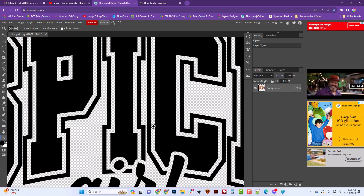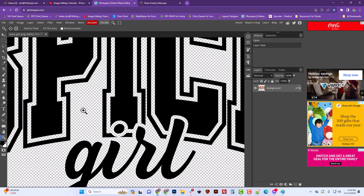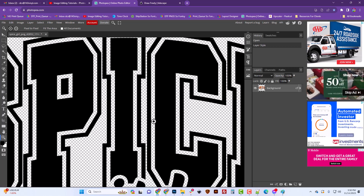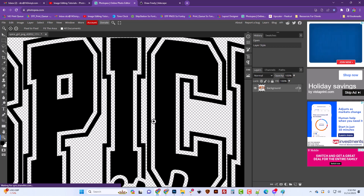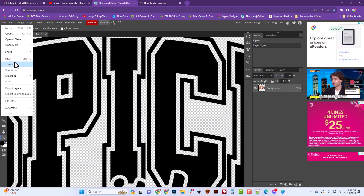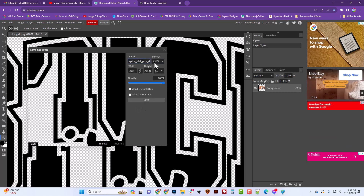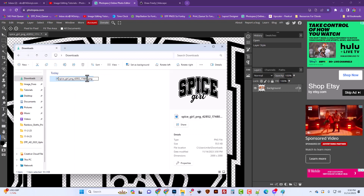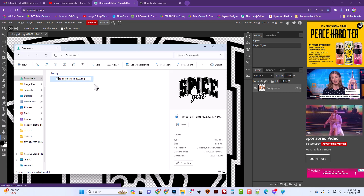I'm going to choose Blending Options and then Color Overlay, putting black over the whole image. I chose this image because all the parts are separate with no overlapping, making it easy to convert. Black is the hardest color and it makes Inkscape's tracing easier. We'll save this by doing Export as PNG at 100% quality and save it to the downloads folder — I'll rename it 'spice girl black 2000' to stay organized.